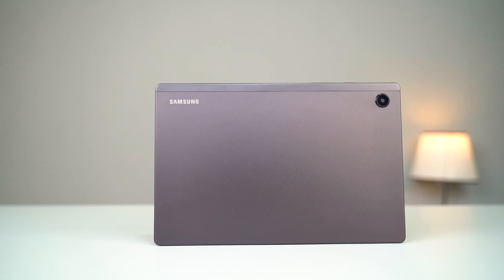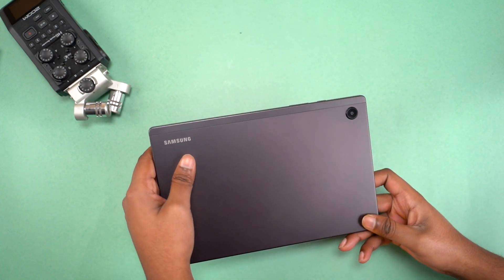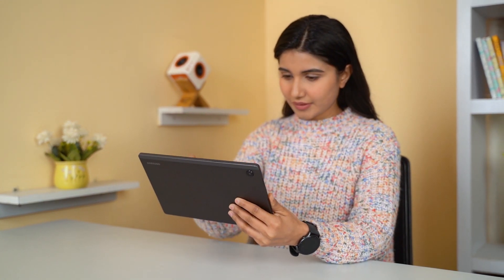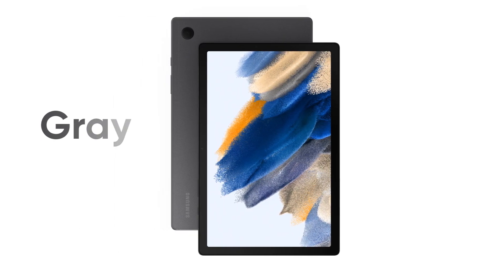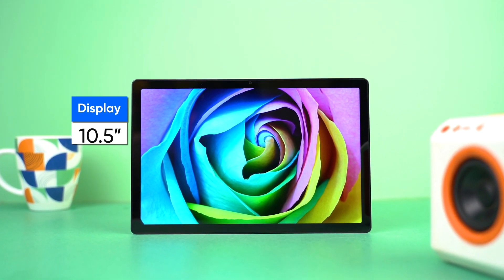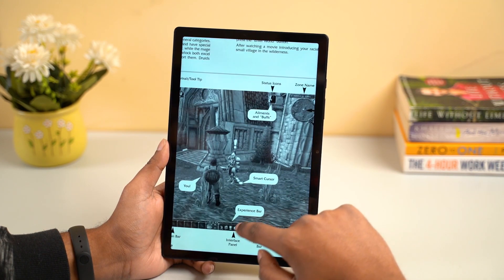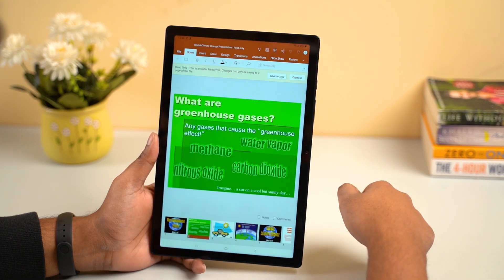First off, let's talk about the design of the Tab A8. It has a typical design for a tablet in this price range. Its body is metallic for the most part, except the portion on the right which is plastic — I'm guessing that's for Wi-Fi, carrier signals, and other radio waves to pass through. Overall, the Galaxy Tab A8 feels strong and durable, while weighing about 508 grams. My review unit has a matte black finish, and Samsung offers this tablet in gray and pink color options too. Over on the front, you get a big 10.5-inch display with a 16x10 aspect ratio. This screen real estate is plenty enough to view different types of documents, including PDFs and presentations. The company ships it with Microsoft Office pre-installed as well.